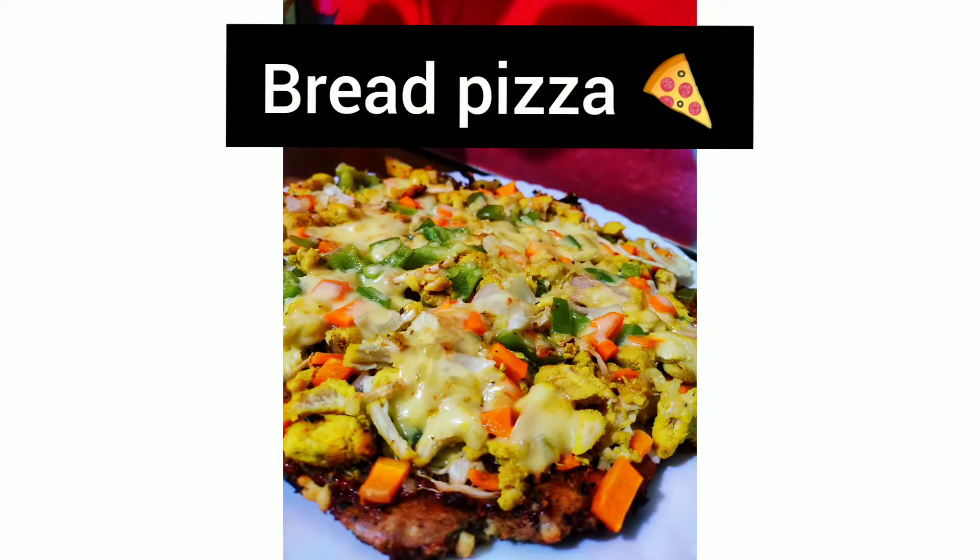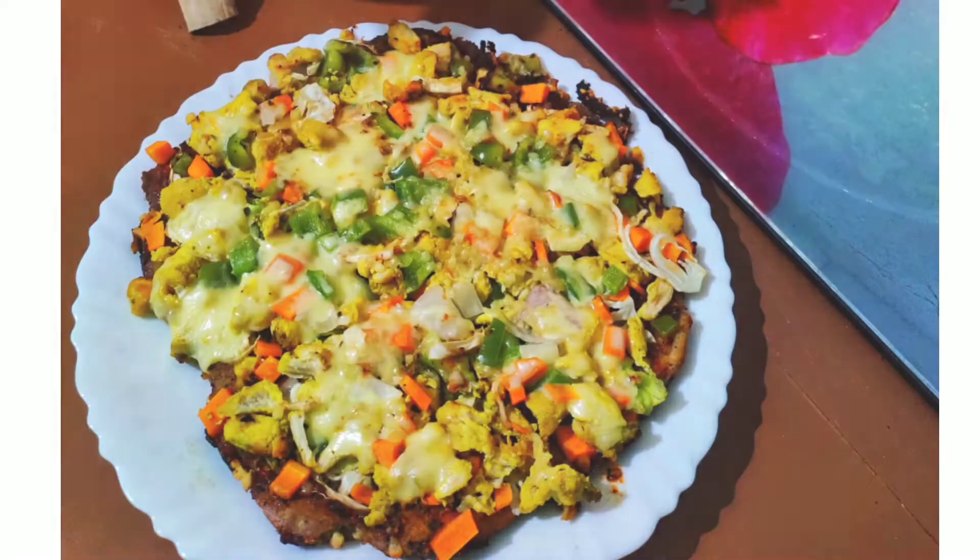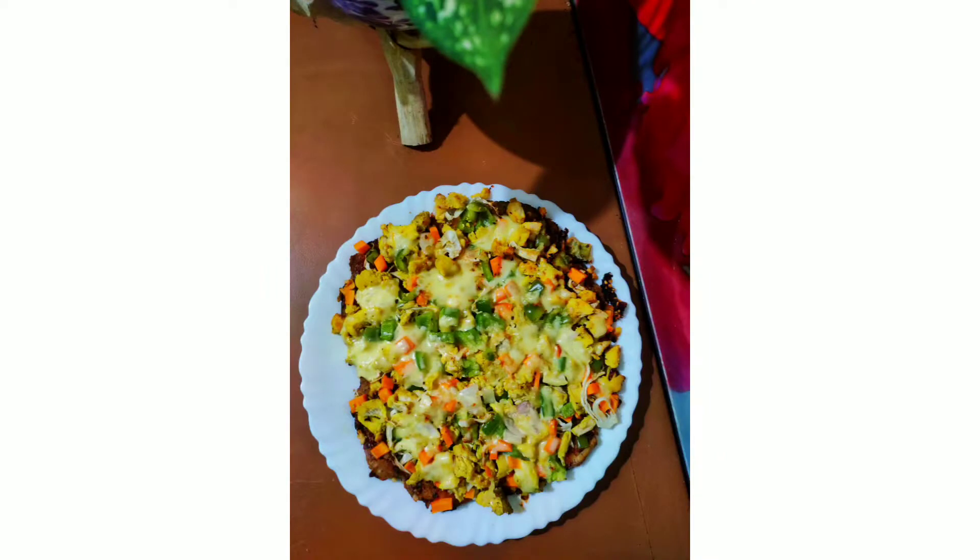Hello friends, welcome to my channel Blender of Seeds. I am coming here with a bread piece.